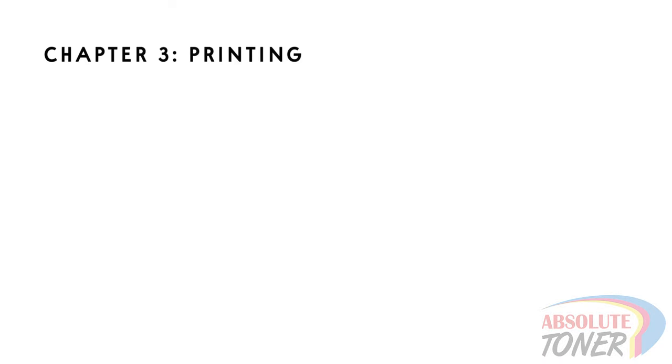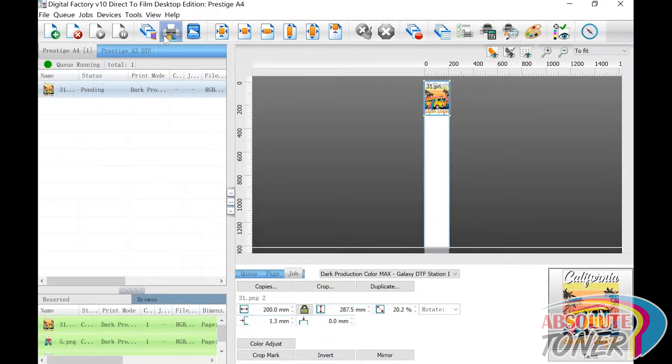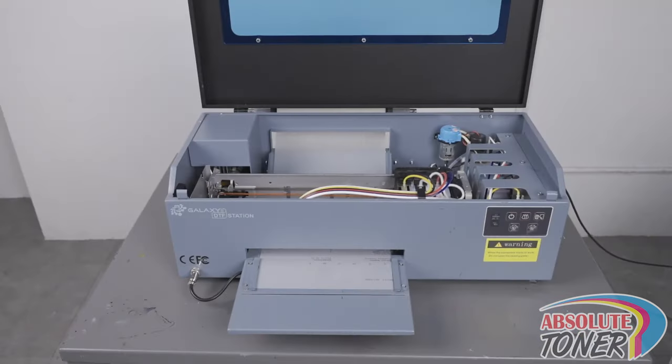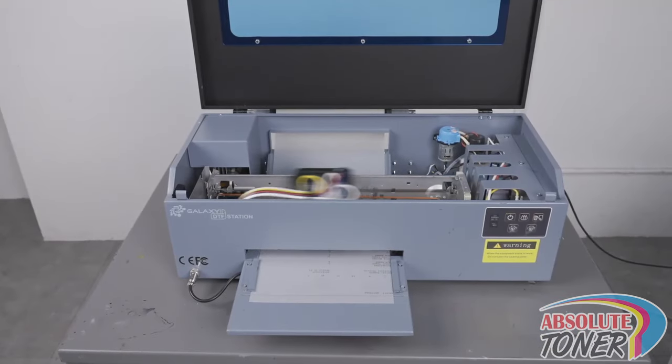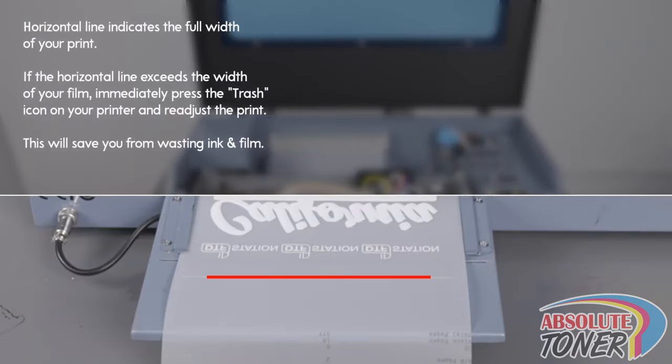Chapter 3: Printing. With your print file loaded, push the print icon to print. At the beginning of your print, you will see a horizontal line indicating the full width of your upcoming prints. If this line exceeds the width of the media, that means your print is also exceeding the width of your media. If you see this, immediately push the trash icon button at the front of your printer to cancel the print and readjust the print file.